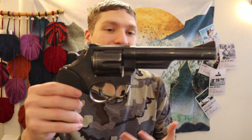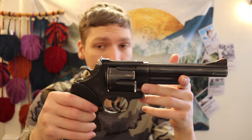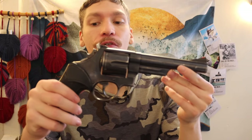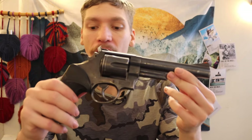Obviously it'd be better to have something like a 12 gauge shotgun, but if you're going backpacking that's not always realistic. This is a pretty good balance for situations where size and weight constraints require you to have a smaller firearm.